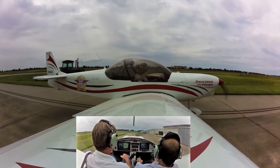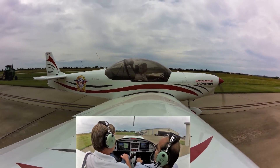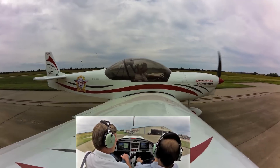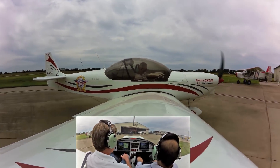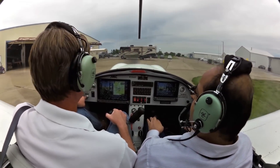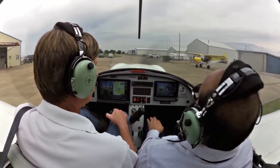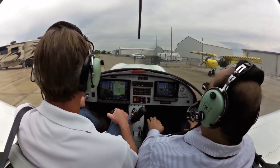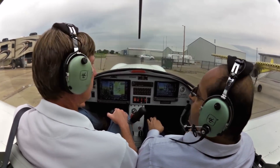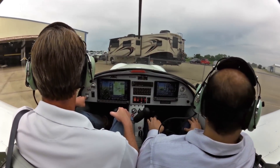I've got the plane. You've got the plane. This thing takes a bit of room to turn — let's see if I can turn it around here. Yeah, you probably need the brakes.